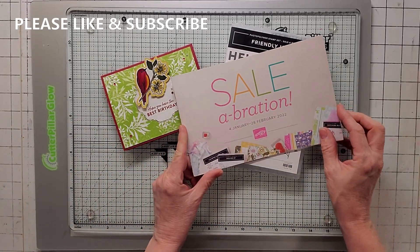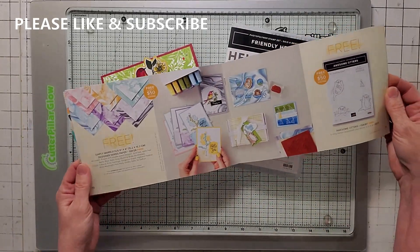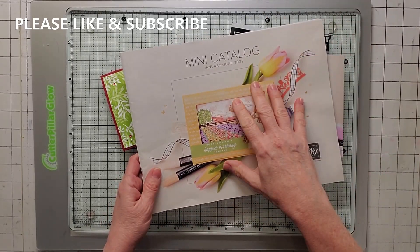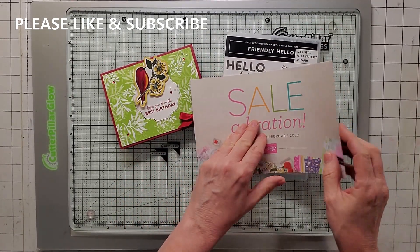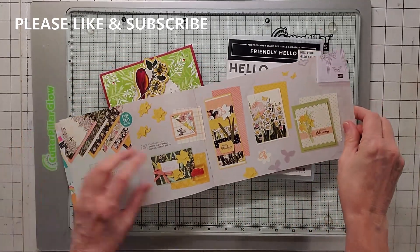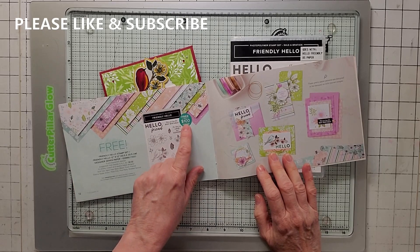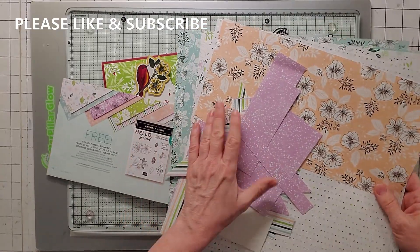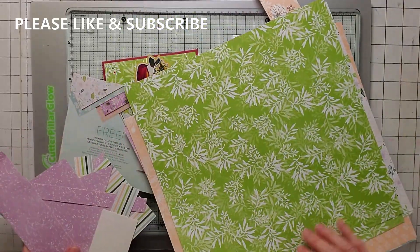Friendly Hello is out of the Sale-abration catalog. What Sale-abration is, is that Stampin' Up! a couple of times a year will have a promotion when you buy anything out of either their mini catalog or the annual catalog. At least $50, you get free product, and this set is actually in the back of the Sale-abration. You get these for free if you buy $50, and the Friendly Hello is if you buy $100 — you get the stamp set and the paper. Now, I've already been using the paper. It's been much loved.